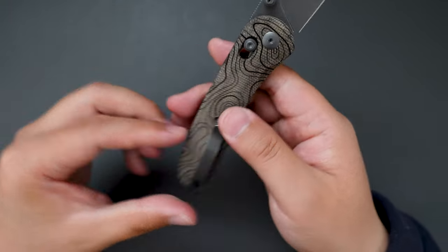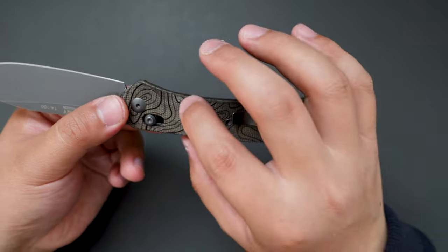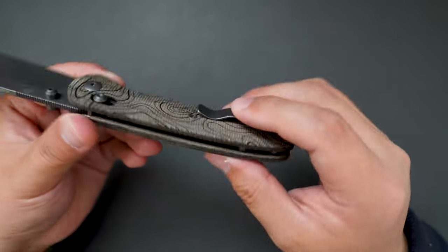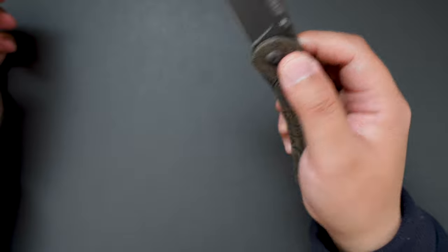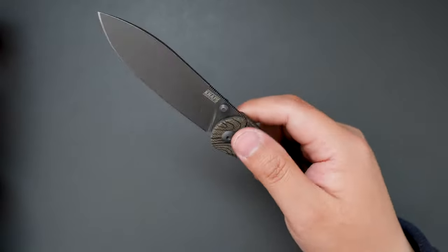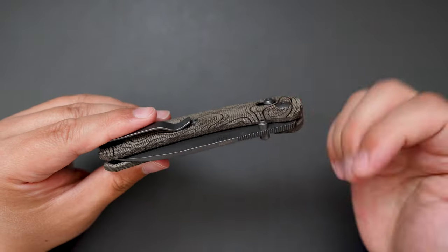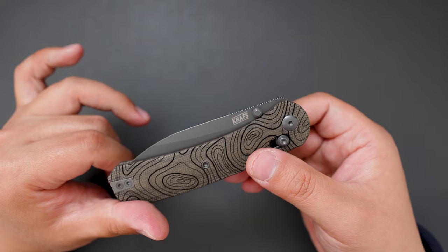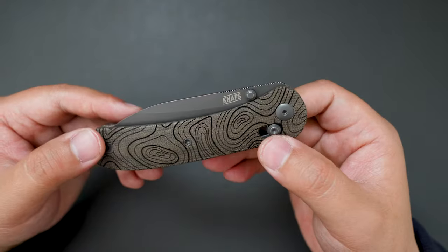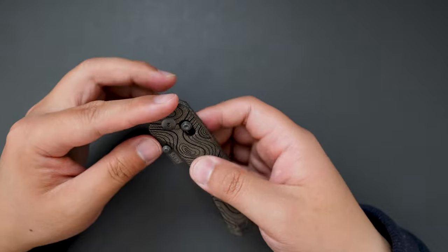Just like the Lander 1, you can easily swap out the scales by just taking out the screws. The closing action is super, super good as well. I've had some axle lock knives in the past, like the Bug Out and Tactile Knife Co. Maverick. It's a super cool locking mechanism — the clutch lock — and you can actually adjust the spring tension just the way you want.